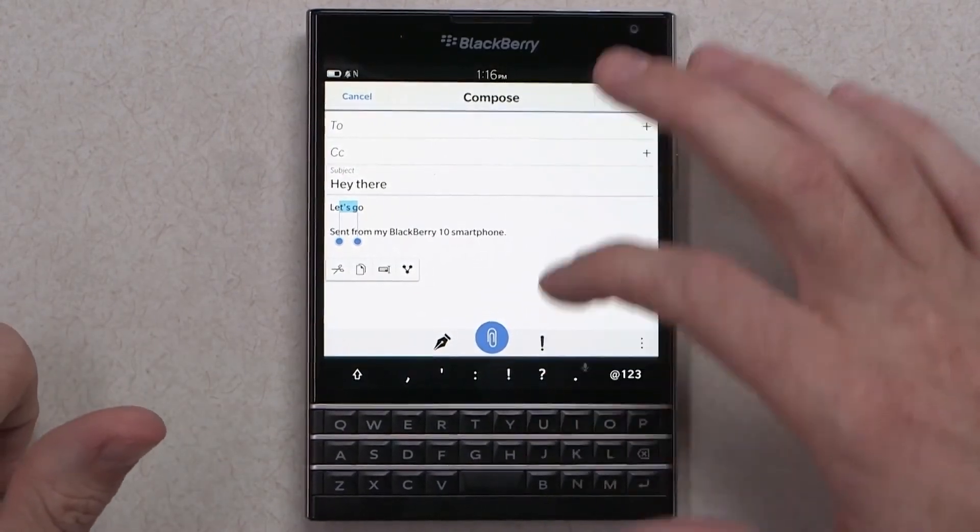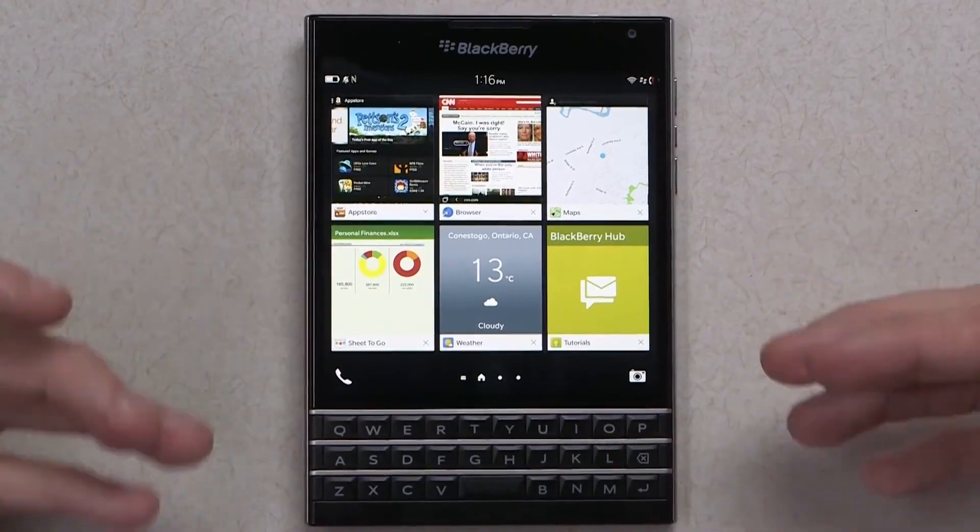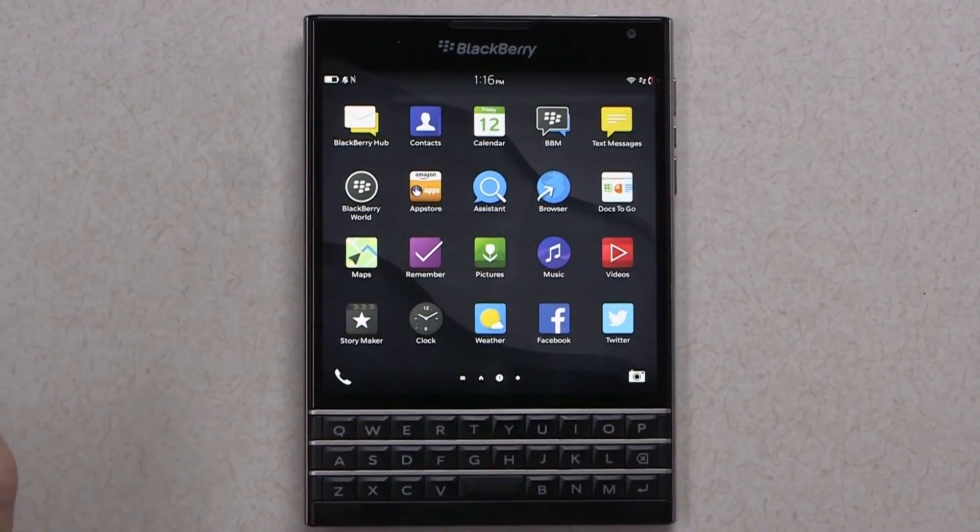So there you have it — a quick overview and unboxing of the BlackBerry Passport with a large square touchscreen, touch-enabled keyboard, and a huge selection of apps.